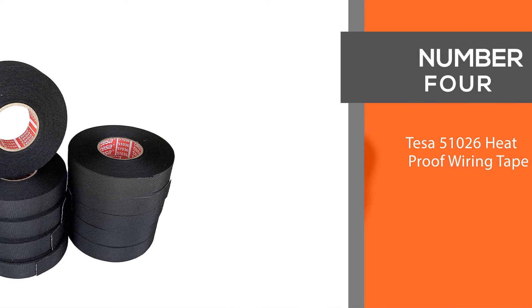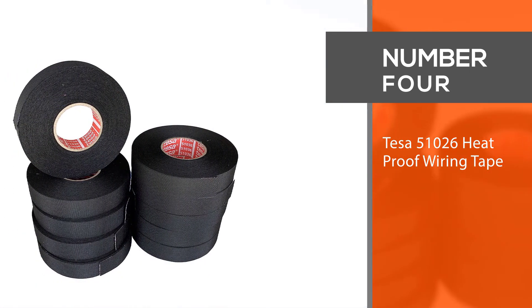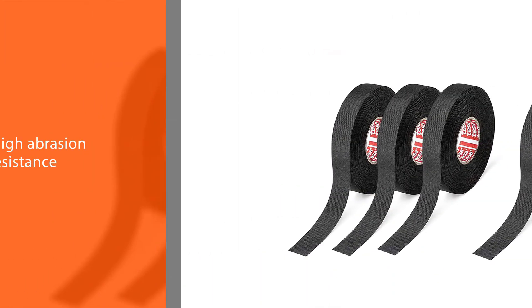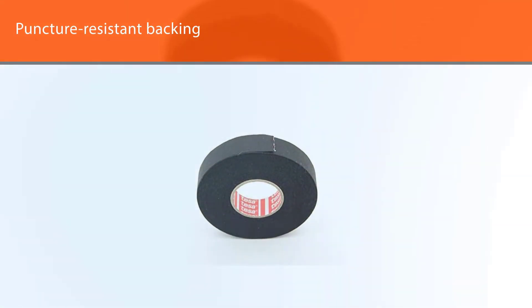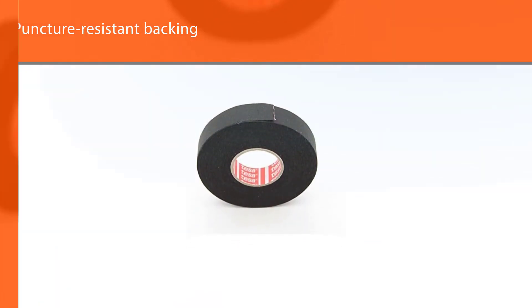Number four: Tisa 51026 heatproof wiring tape. The Tisa 51026 electrical tape is well suited to high-heat applications, with a super high maximum effective temperature of 302 degrees Fahrenheit and high abrasion resistance. It can also be used underneath your vehicle to safely secure loose wire harnesses or cable assemblies, due to its puncture-resistant backing.